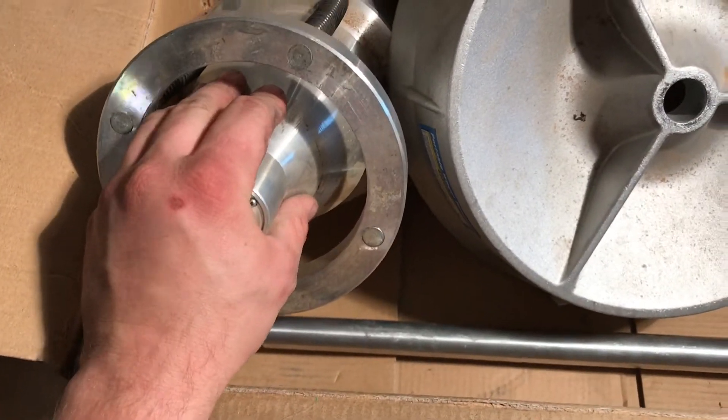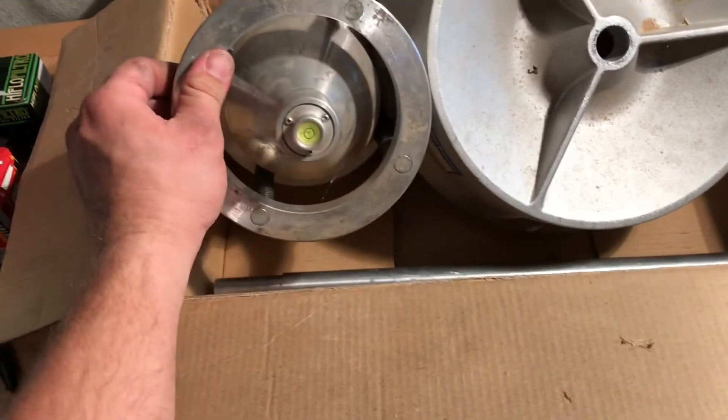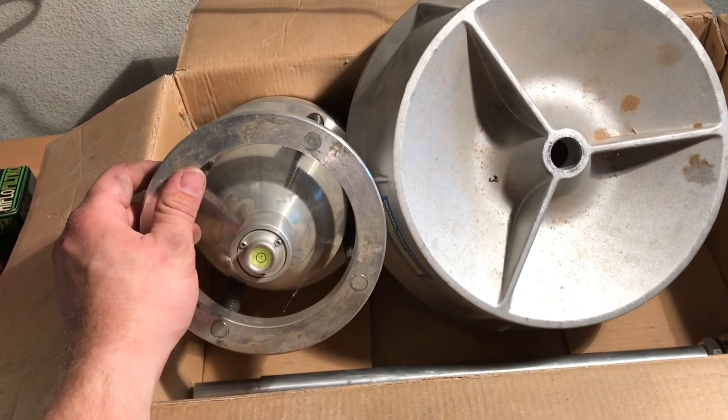I tried to do my truck, but the hub on this is a little too small, so that's one con — you cannot do full-size truck tires because the center bore is bigger than this allows. But let me show you how it looks when it's all put together.